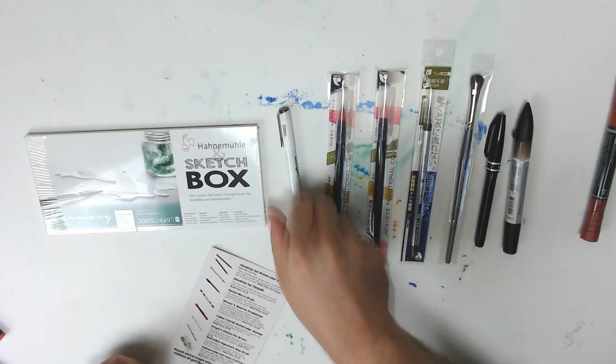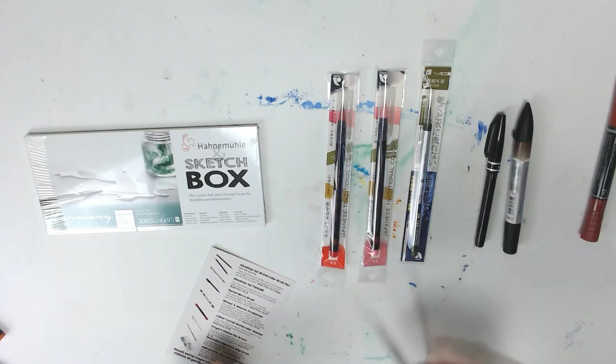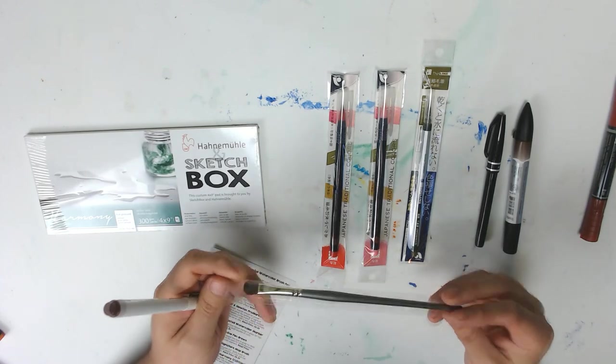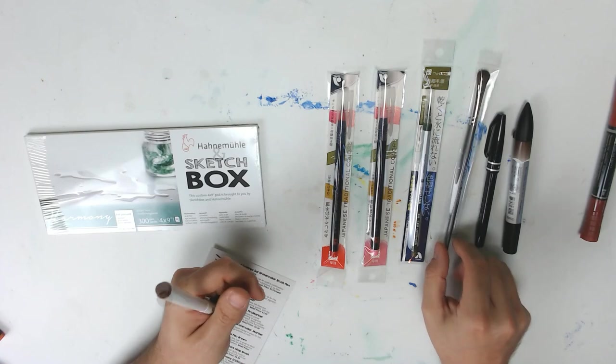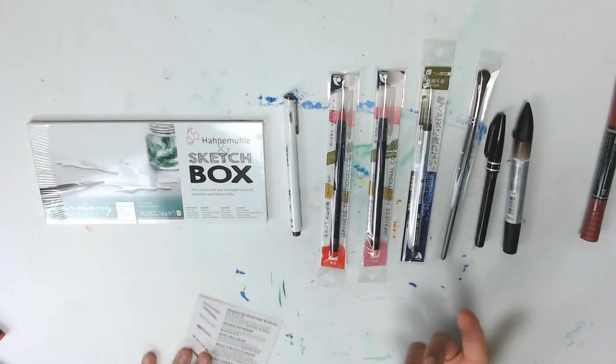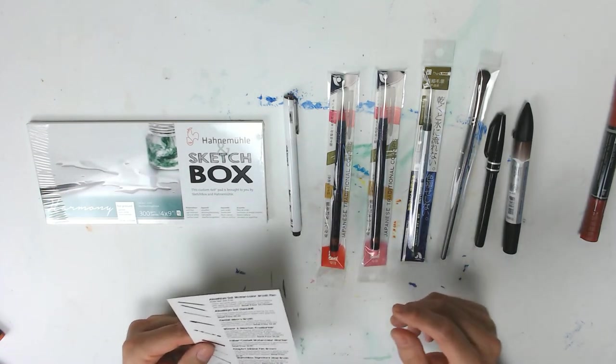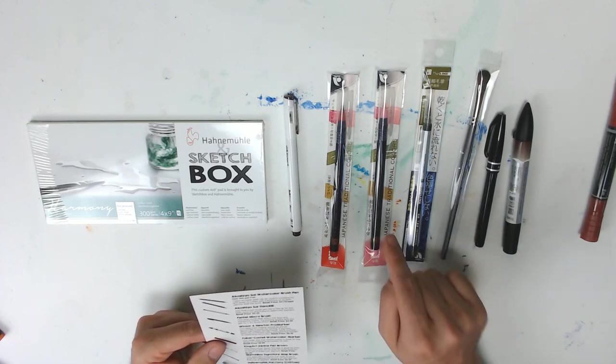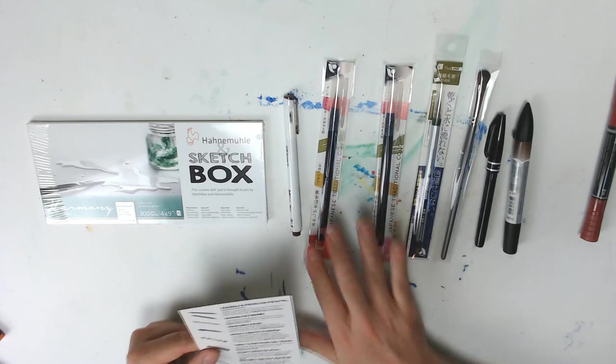Then I got a little shader brush here. Those are cool, but I'm bad with these. I thought these were for dry media. They're like a filbert brush, right? Why don't we just read the information card that comes with it? I think these are Akashi Asai watercolor brush pens — so excellent watercolor brush pens.